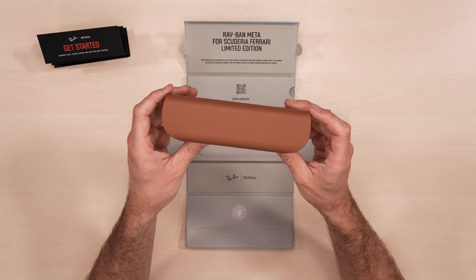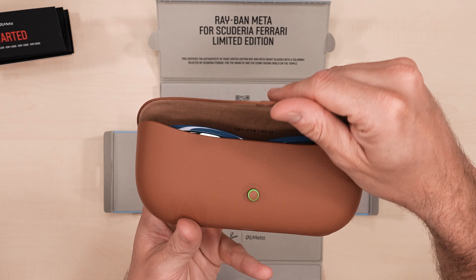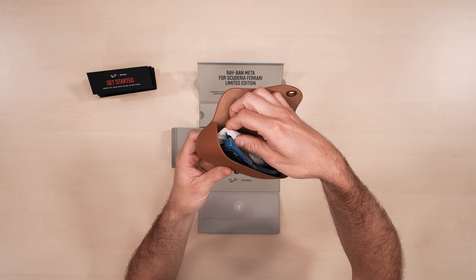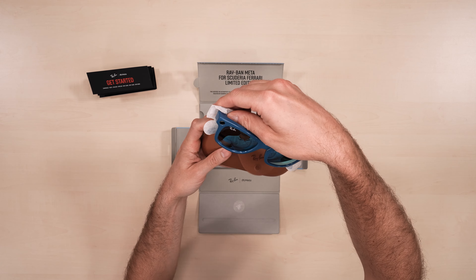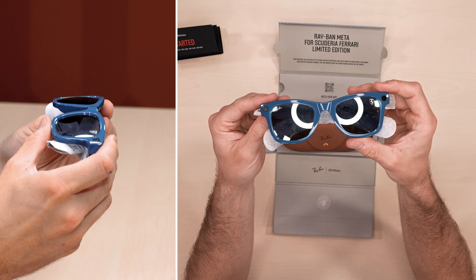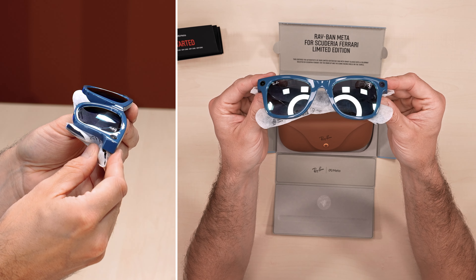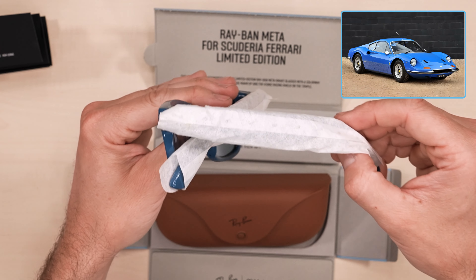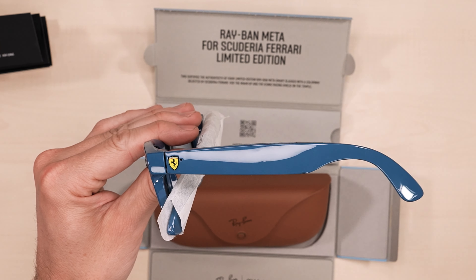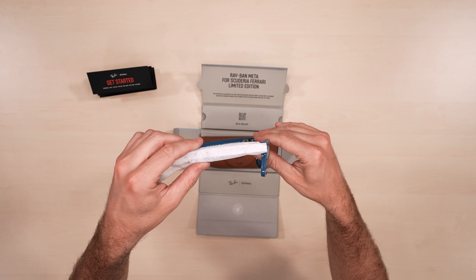Let's turn it back over and get it open. There you can see the case LED lights up. Let's take a look inside — these iconic Wayfarers have a unique blue frame and mirrored lens pairing. This colour is actually inspired by the Azuro Dino and Azuro La Plata, with lots of racing heritage there. I didn't expect them to be anywhere near this glossy, and the mirror lenses are super stylish.